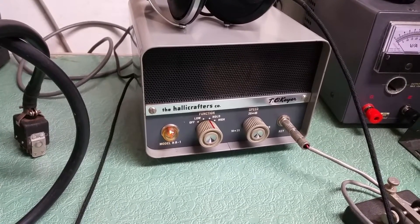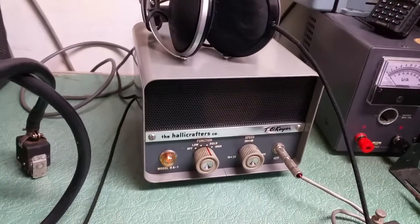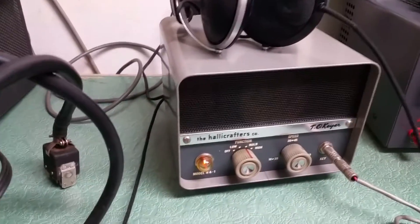Here's the little Halicrafters TO keyer, the HA-1. I do not have the manual for it, so I wasn't exactly sure how to use it. I plugged in a straight key, but I believe you're supposed to hook a keyer into it — I'm not quite sure.